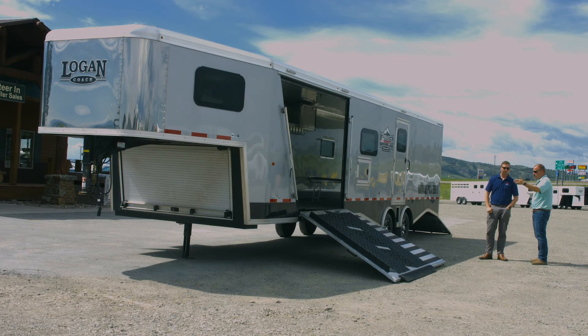We start off typically at about 29 feet on the floor and go all the way out to 35 feet — customize it the way you want it. The best part, though, is not what's happening on the outside; it's what's on the inside. Let's go check out those bells and whistles.